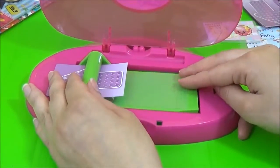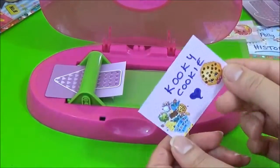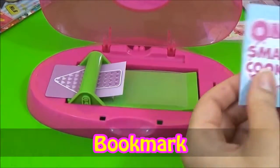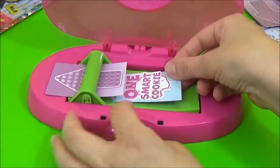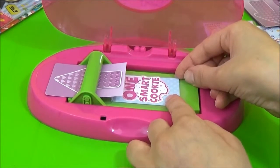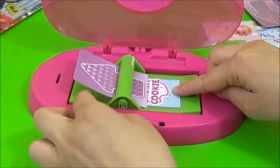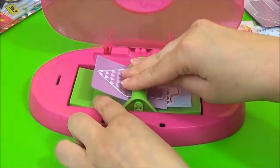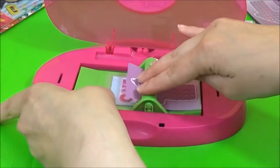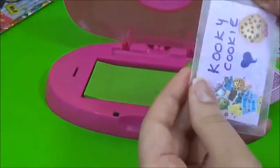I can't believe how easy this is. This is my bookmark — 'One Smart Cookie.' I like it. Let's try to keep this straight. Oh my god, where are you going? Oh, that's awesome. Oh, I love that one.